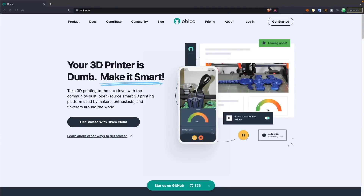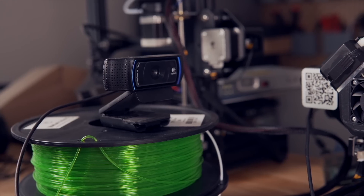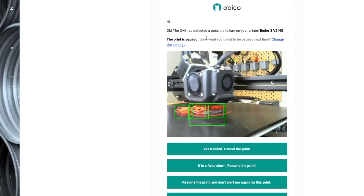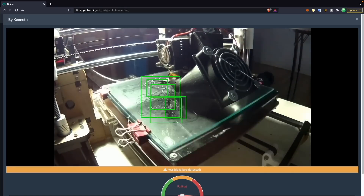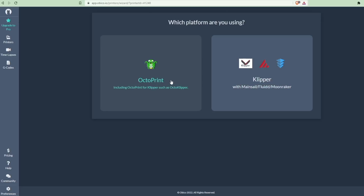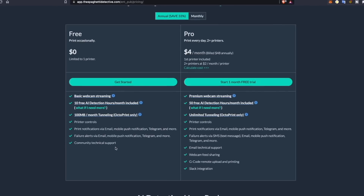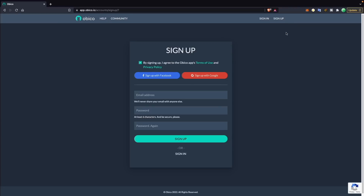Huge thanks to Obico for sponsoring today's video. Obico is the open-source smart 3D printing platform for makers. Obico provides high-quality webcam streaming and the ability to start, pause, and cancel prints through their app or web interface, letting you keep an eye on your printer from anywhere. Have extra peace of mind thanks to their AI failure detection that has monitored over 60 million print hours and caught over 800,000 failures. Obico is available for all Marlin printers paired with OctoPrint, and they now also support Klipper. There's a free version for testing, and their pro version starts at just $6 a month, or $4 a month for the year. There is even an option to self-host. Links will be in the description.